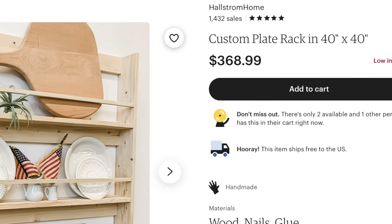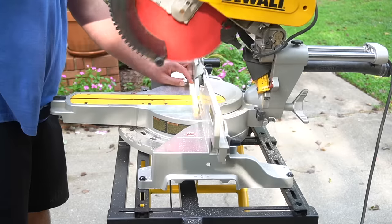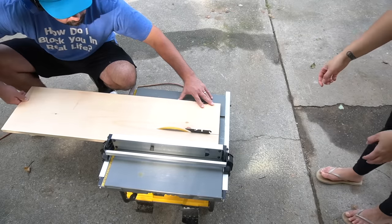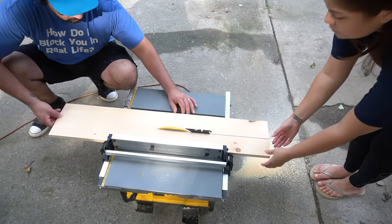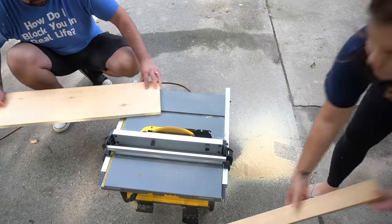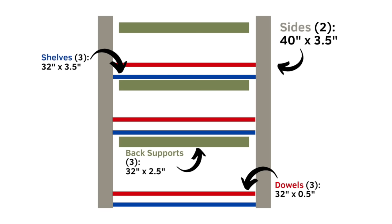We did end up going to Home Depot for a couple of things because we didn't have enough wood, but it was well worth it. We took a good look at the pictures and based on the measurements and what it looked like, we came up with our very own design. There is only one small detail we changed up, which I'll share later. The first thing we did was rip down the boards to make thinner, lower-profile shelves. We also tried our hand at creating our own dowels. Here are the measurements we used for our plate rack — feel free to screenshot to save them.